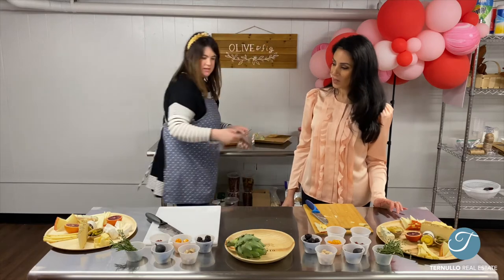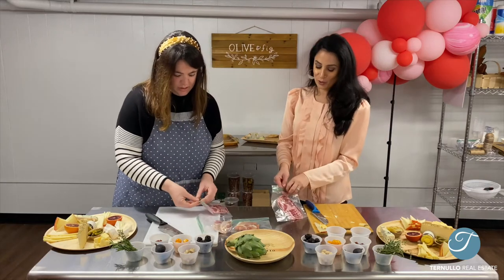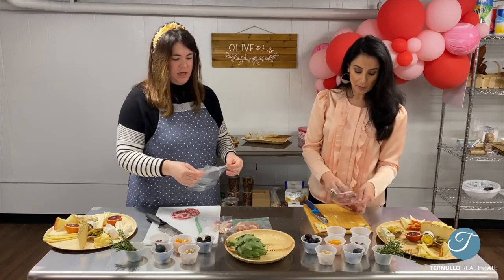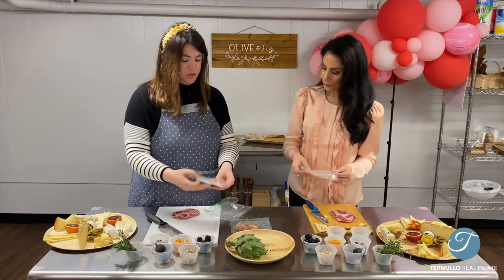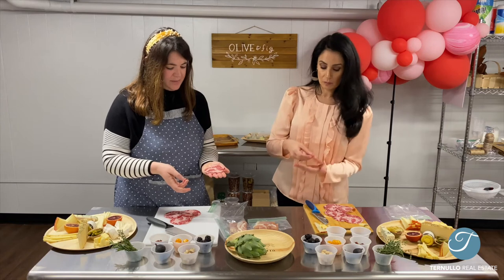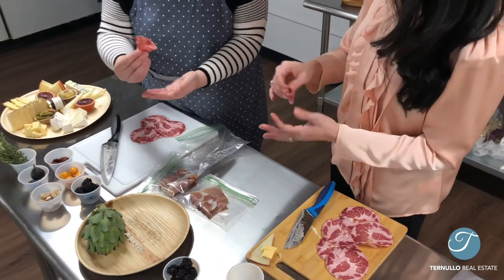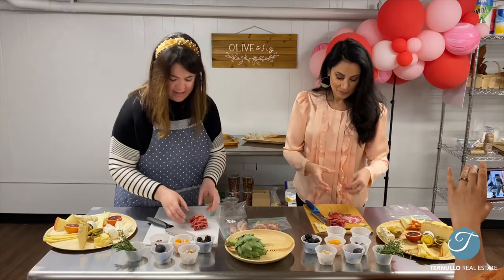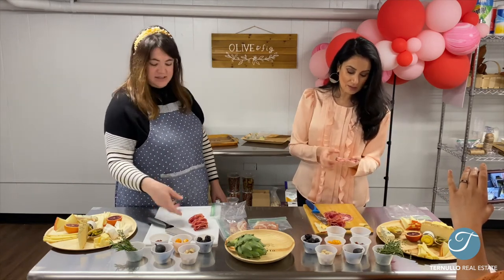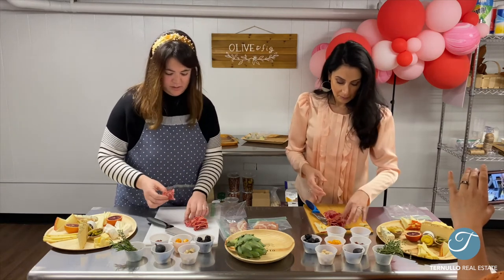Those are our cheeses. Next we're going to do our cured meats. We have capicola and prosciutto. I always like to do two different styles of meat — one round or hard block and then a prosciutto. First we're going to cut the capicola. We're going to put it in the palm of our hand, fold it in half, then fold it in half again, pinch the bottom, and it creates this little floret. This way it helps it stand together, it's bite-sized, and you can grab it and add it to a cracker or eat it by itself.